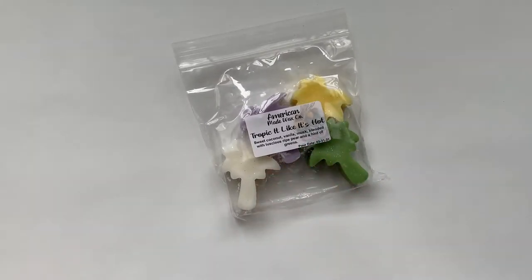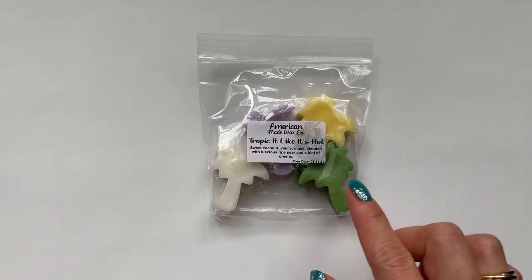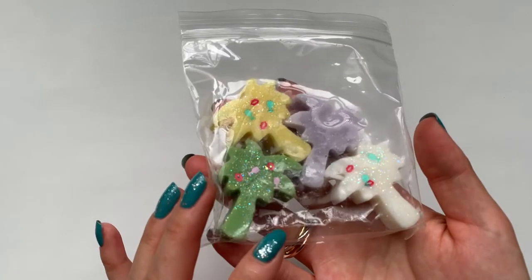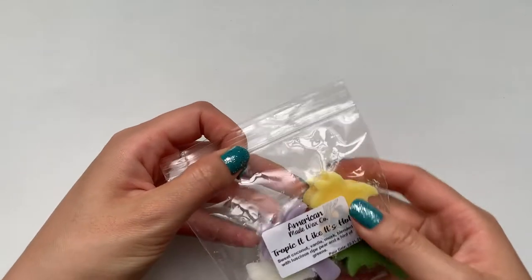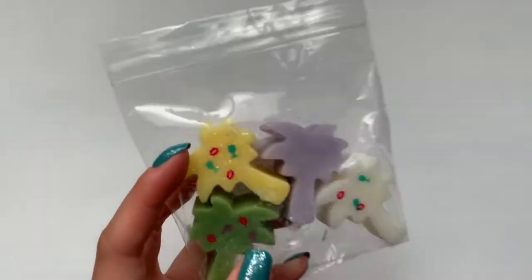Then I got Tropic Like It's Hot — it's like a tongue twister. So here's the Tropic Like It's Hot. It's super cute little palm trees with little glitter and stuff. I smell like suntan lotion almost, which is maybe the coconut and vanilla. And I smell tropical fruit, which makes sense. I almost smell pineapple, but it's not in the notes. This one smells really good — a really nice summer scent.